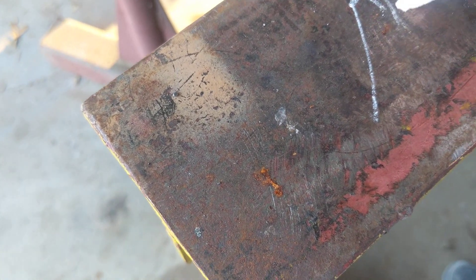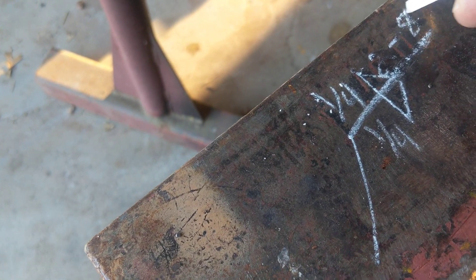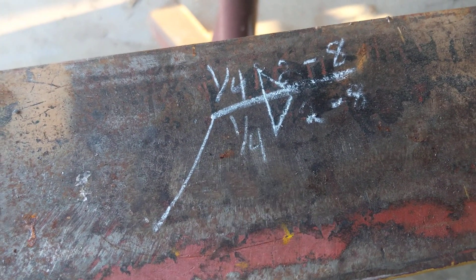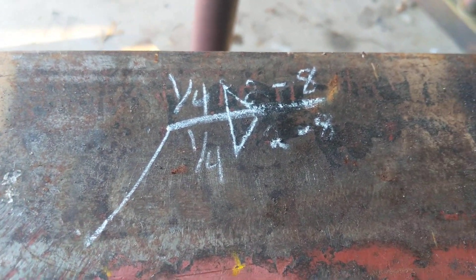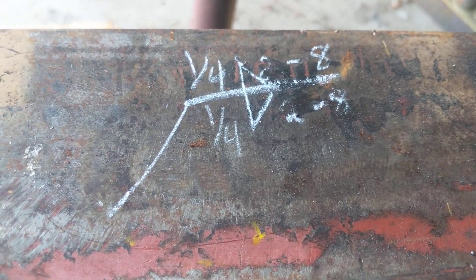Let's pick a weld size — quarter inch — and go 2-8. So 2 inches is the weld length, 8 inches is the weld pitch, which means we have a space between the two welds of 6 inches.